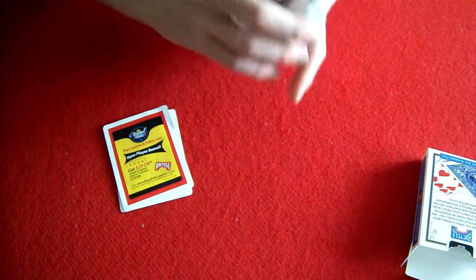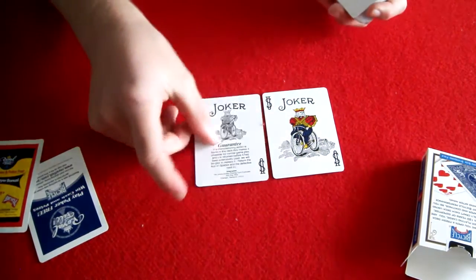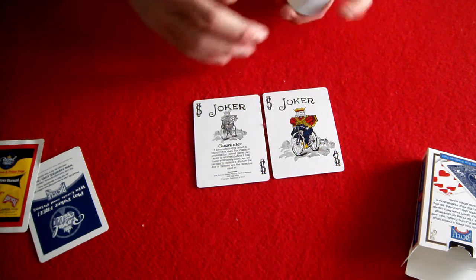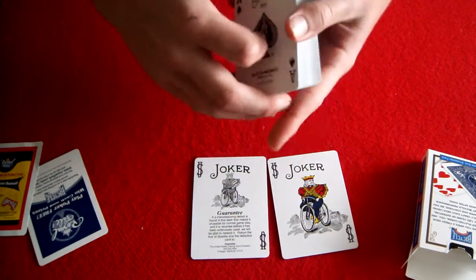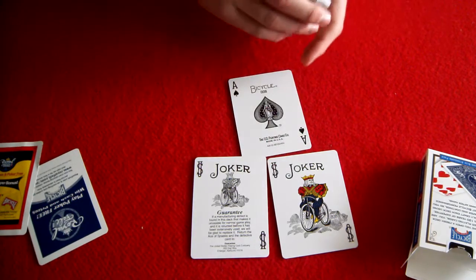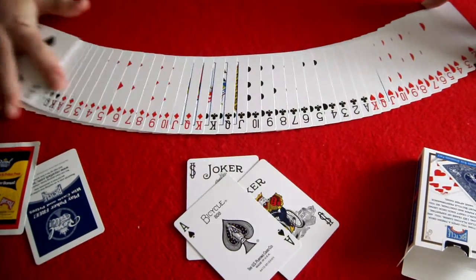It comes with one really nice joker — it's colorful — and one guarantee joker that just says if there are any defects, please return it to Bicycle. Then it comes with the normal Bicycle Ace of Spades. It's pretty nice. It has the same ace pip in the middle as on the front of the box.